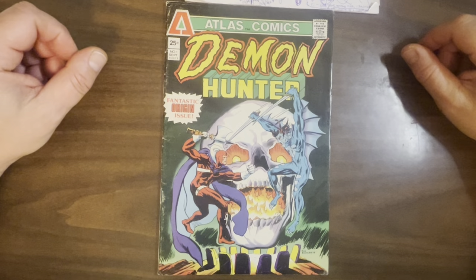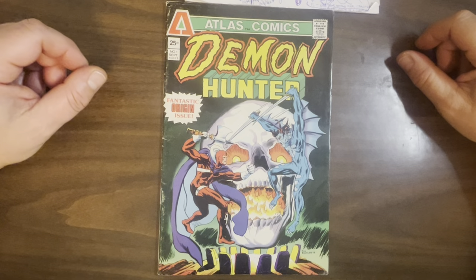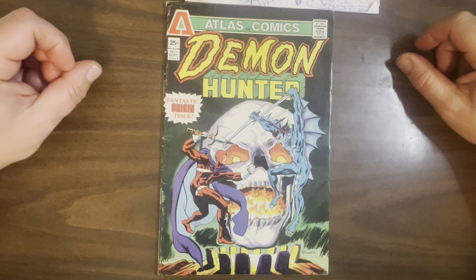Hey everybody, this is Hercules Pettix, founder, curator, docent, and gift shop employee of the Hercules Pettix Academy of Comic Book Studies.